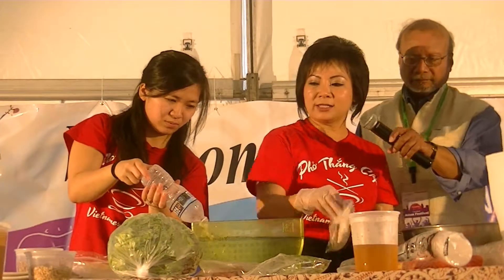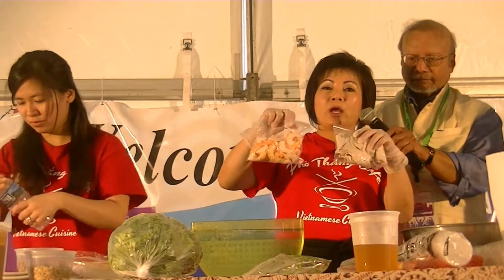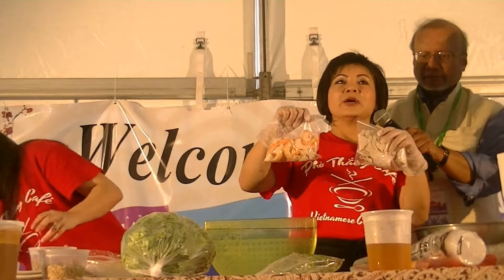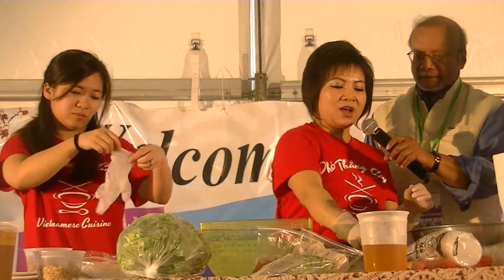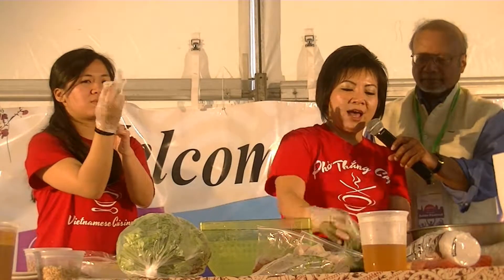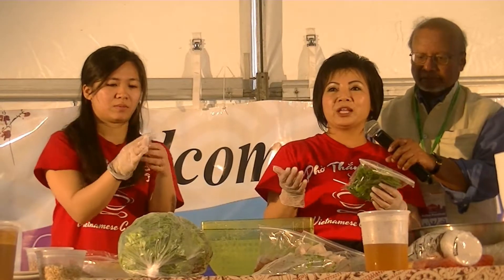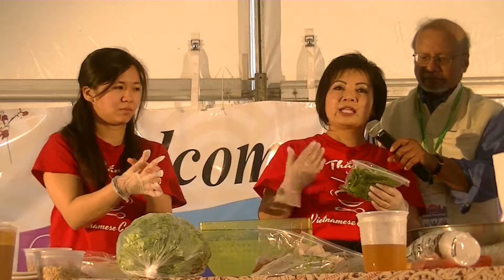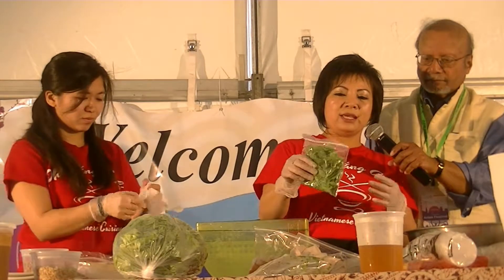For the ingredients for the summer rolls, I have shrimp and pork — boil and add some salt to add flavor. I also have some roma chili, boiled, dried basil leaves. A lot of Asians like more herbs — they can add cilantro, mint, bean sprouts, or cucumber. But right now we're just doing the simple version: just lettuce, meat, and roma chili.